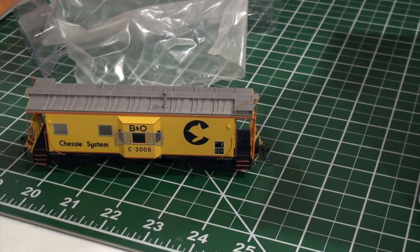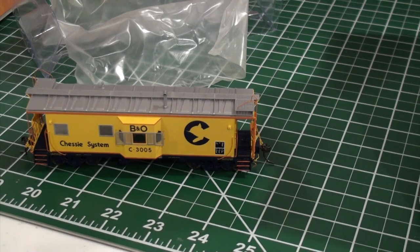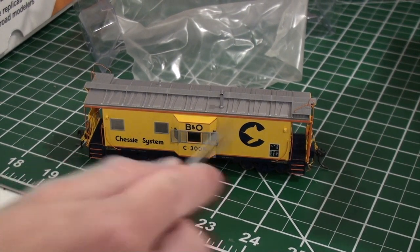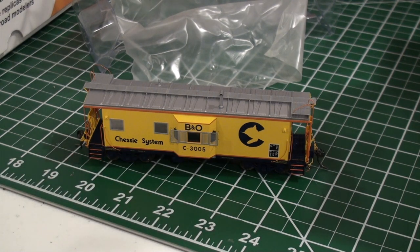No complaints from me — it happens. Watch Forrest Gump if you need the quote. Anyway, these cabooses are beautiful. You would never know that was broken. I understand when people get upset because a model's expensive, but these models are not hard to work on.